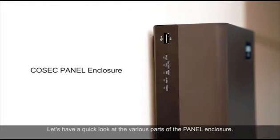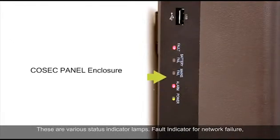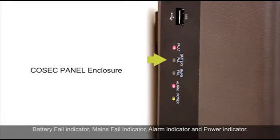Let's have a quick look at the various parts of the panel enclosure. These are various status indicator lamps: fault indicator for network failure, battery fail indicator, mains fail indicator, alarm indicator, and power indicator.